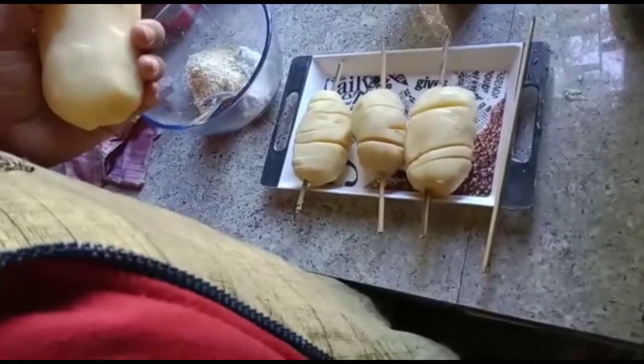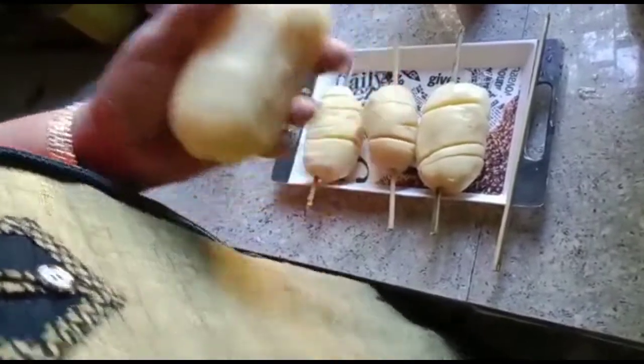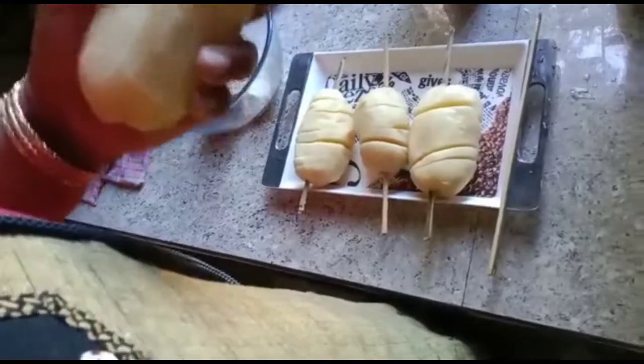Hi friends! We are going to show you how to cook in this video. Today, we are going to show you a crispy recipe.